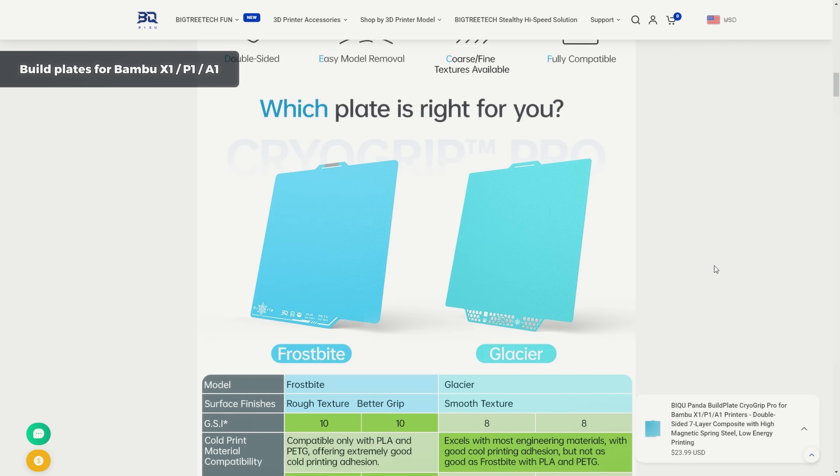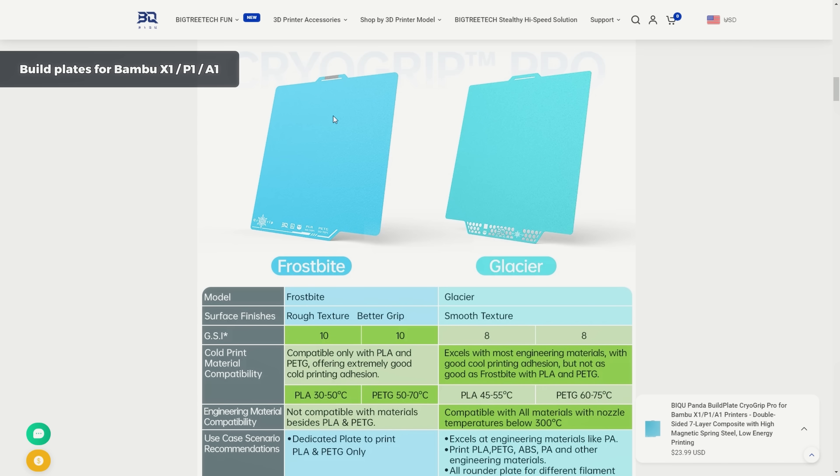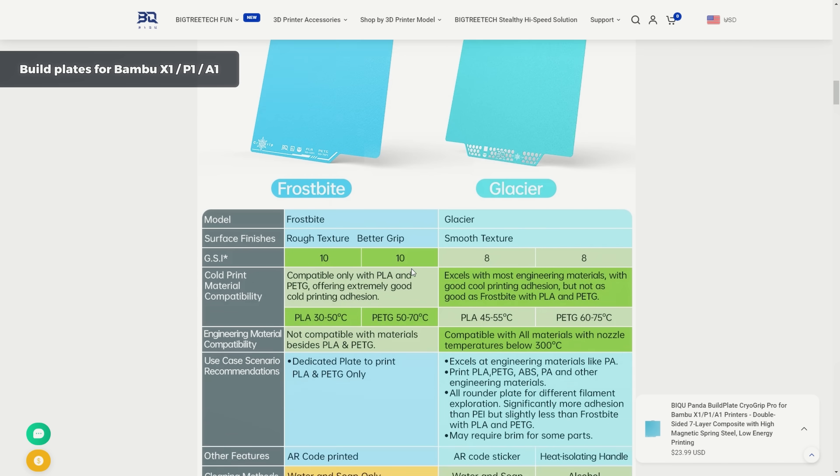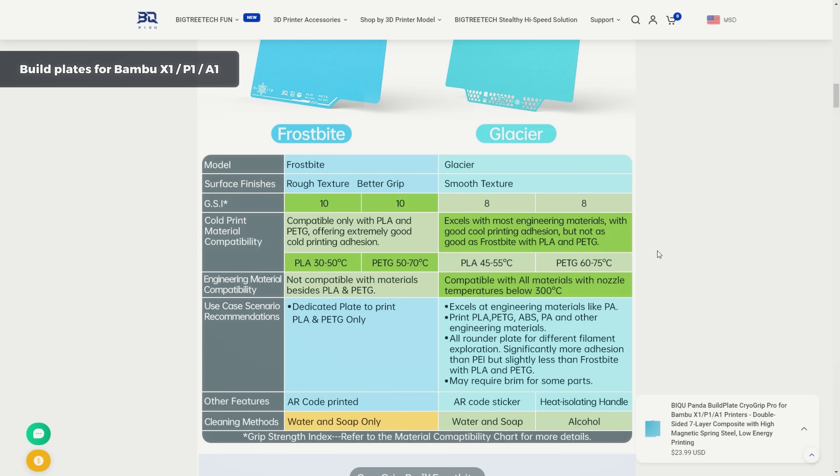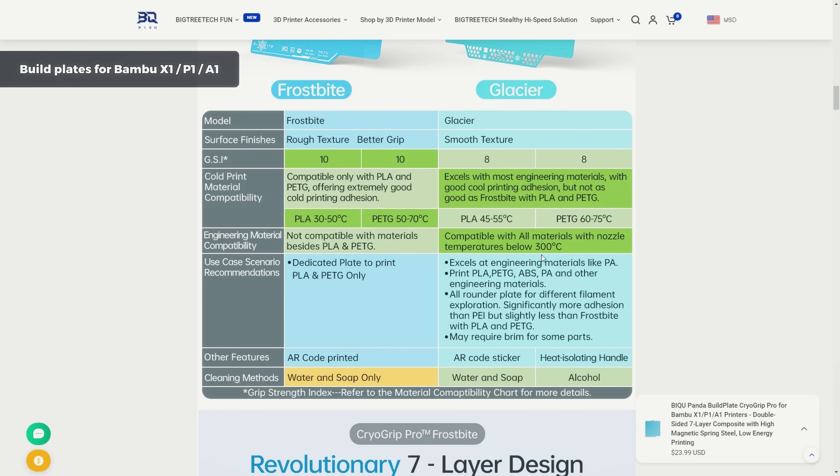Before we dive into the testing, it is important to know that there are two versions of the CryoGrip Pro build plates. The Frostbite version is designed solely for PLA and PETG and has the best possible adhesion for those materials. Meanwhile, the Glacier is a universal build plate with slightly lower bed adhesion, but additionally allows printing materials like ABS or nylon.